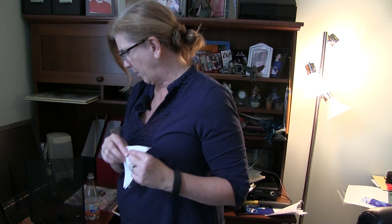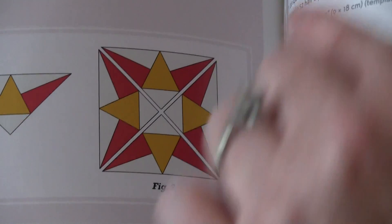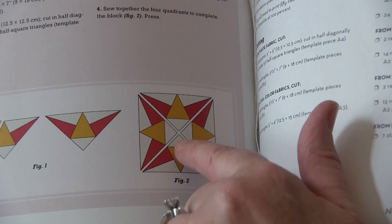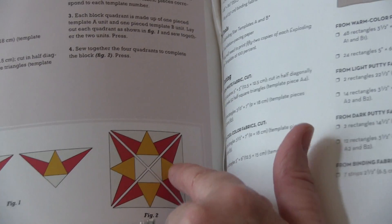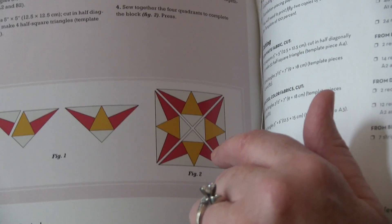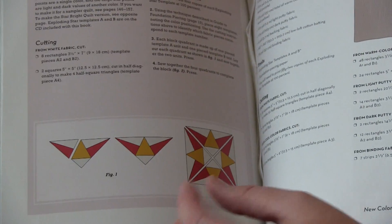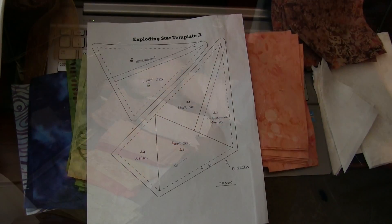Each of these stars is made up of an outside star and an inside star. I chose to make all my inside stars the same fabric and vary the outside stars with a light side and a dark side — that's why you see the two different blues, the two different greens, and so on. For the inside star I chose this fabric.